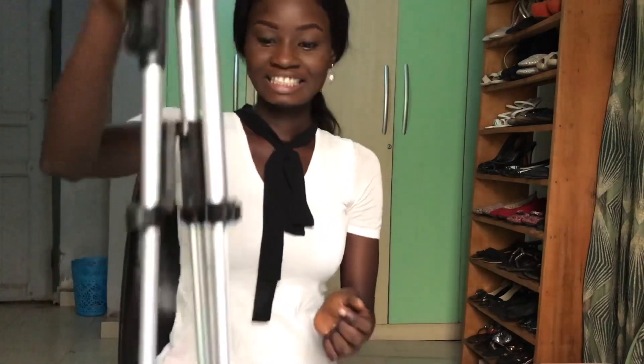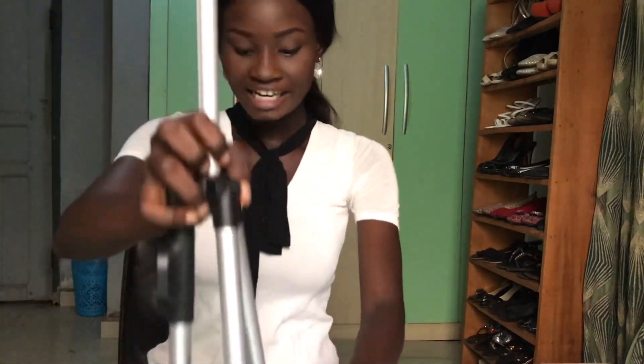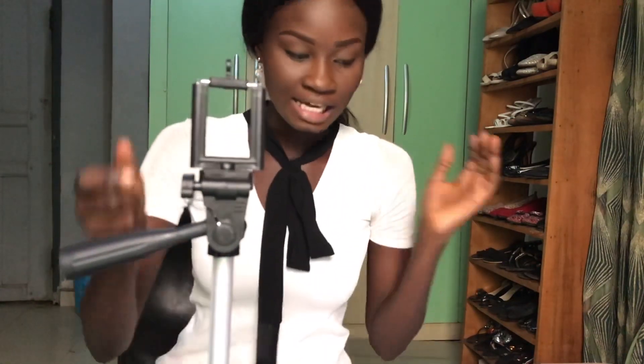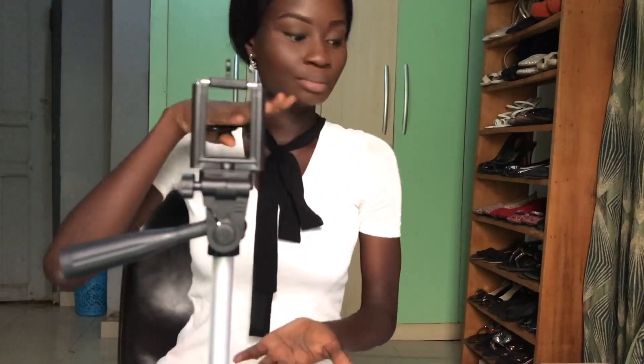Okay guys, here is my tripod. Do you like it? Do you like what you see? Because I like it — I actually really do love it. It's really foldable, it's compatible, you can fold it and put it inside a big bag. No one will even know you're carrying a tripod.